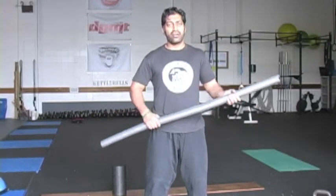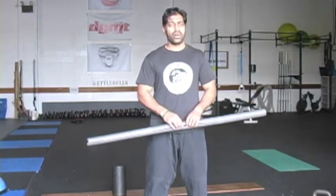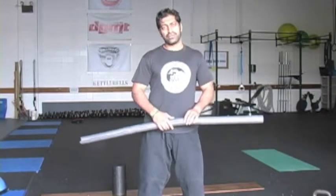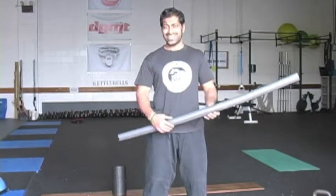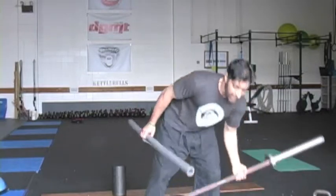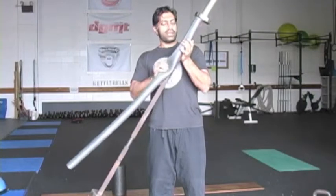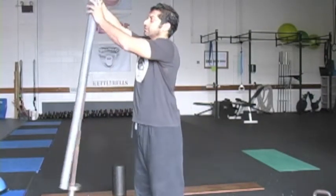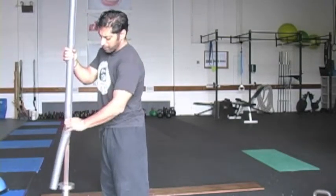A nice way to vary the deadlift is with a thick bar. A thick bar is another investment you have to make, and I think it's a worthy one. However, there are some ways to take shortcuts and save money. I've just purchased pipe insulation — I think this was 97 cents at my local hardware store — and I'm going to take my barbell and fit this nicely around the handle. Now I have a makeshift thick bar.